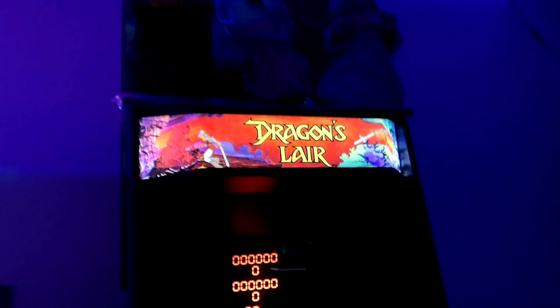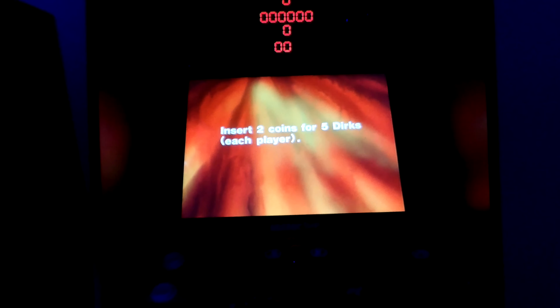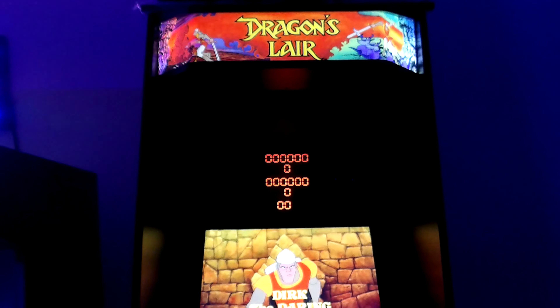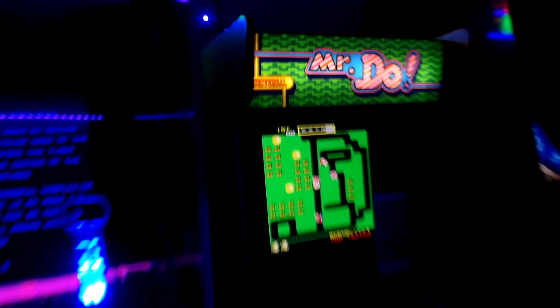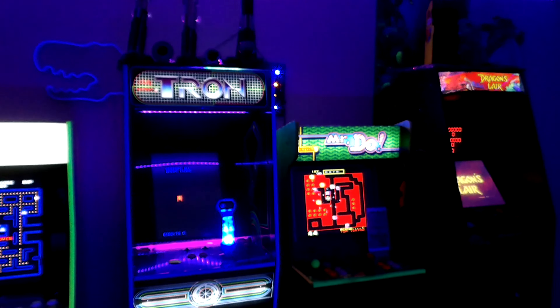My last machine is Dragon's Lair, with the little goofy marquee I still hate. I pre-ordered this one as well because I was afraid it would sell out, but it didn't. I got $50 off on this one too during a promotion. The riser did not come with the Dragon's Lair cabinet — I actually got this off eBay, I believe it's a 16-inch riser.